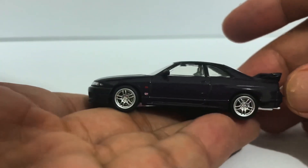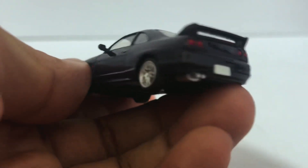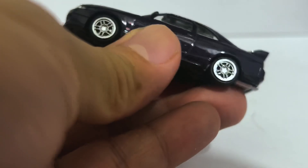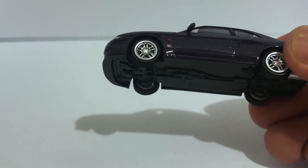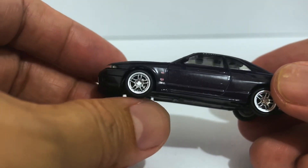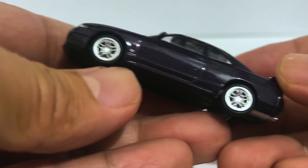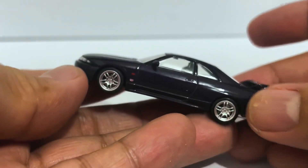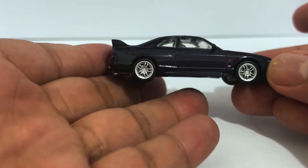Tomica still hit it out of the park with this one — they really nailed it, look at that! Because this V-Spec has these very fine wheels, you get to see the brake assembly in all its glory. They never claimed to have an opening part, but that really doesn't matter when your craftsmanship is this good.